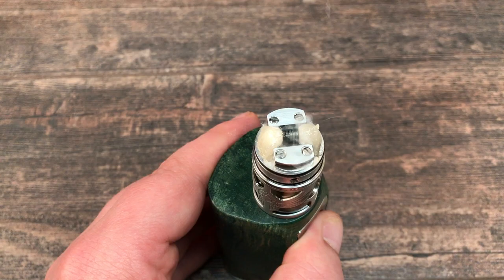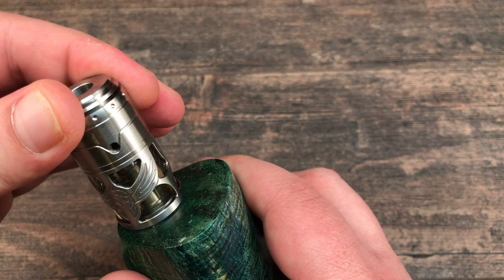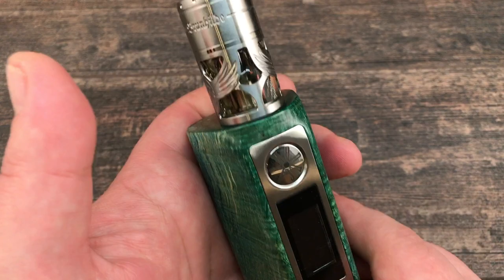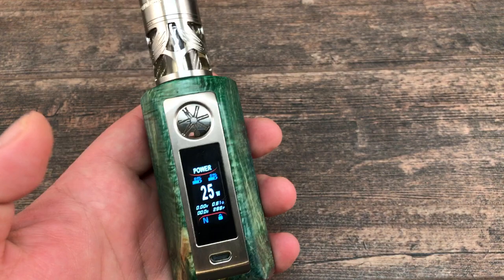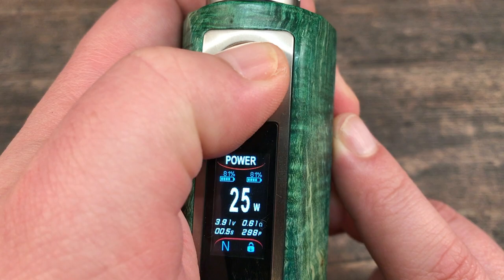Ready to vape — put the top cap back on. The o-ring tolerances are good. I'm going to use a matching drip tip, and here's the Brunhilde on my Osmodus Minikin Kadama — a good-looking combination. The fused clapton coil ohmed out at 0.6 ohm, which is good. Running it at 25 watts.